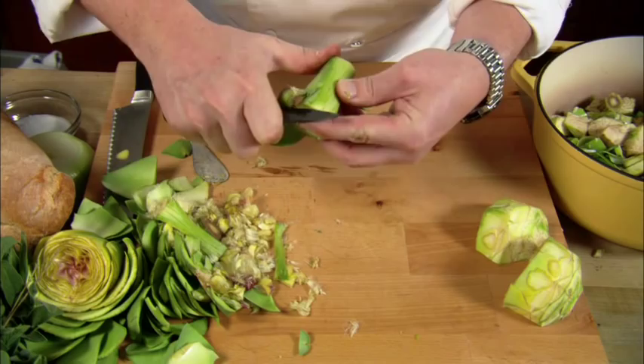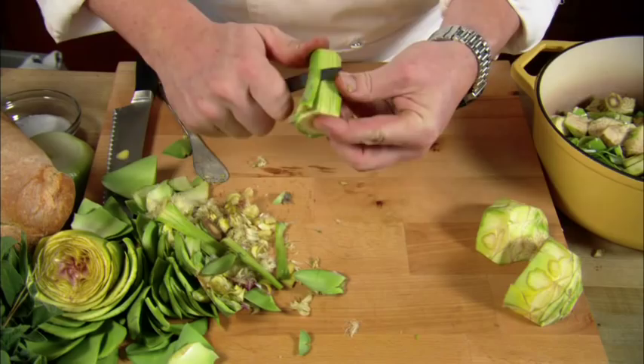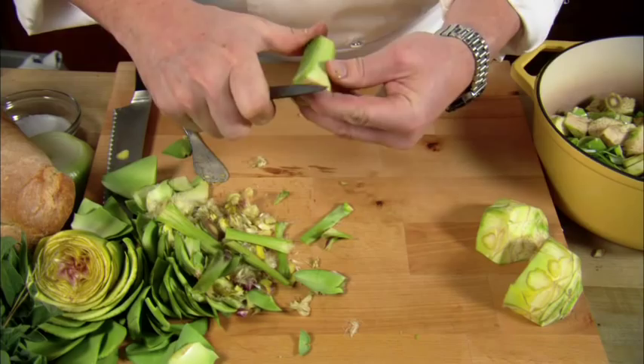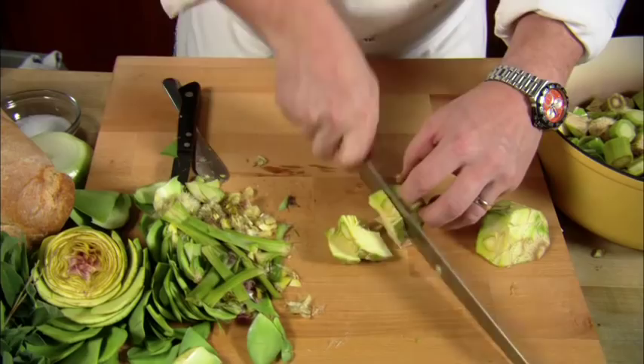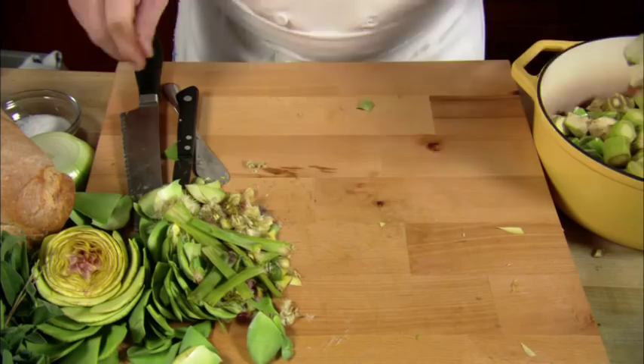We're going to sweat everything down in our pot, add chicken stock, and let that simmer for just about 30 to 35 minutes and then you'll be ready with your artichoke soup. We're going to hit it with the blender and a little bit of sourdough bread. So here's our artichoke stem — chop that up, pop that in our pot. Here's our artichoke hearts — pop that in the pot with the rest of them, then get that sautéed on the stove with a little bit of olive oil.